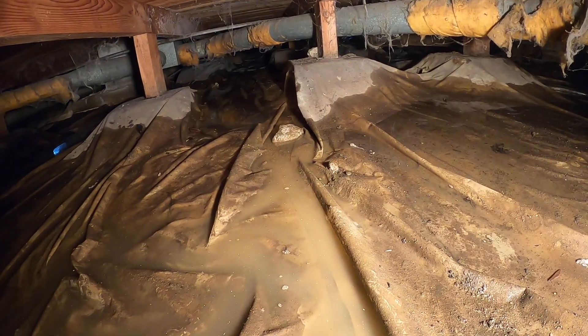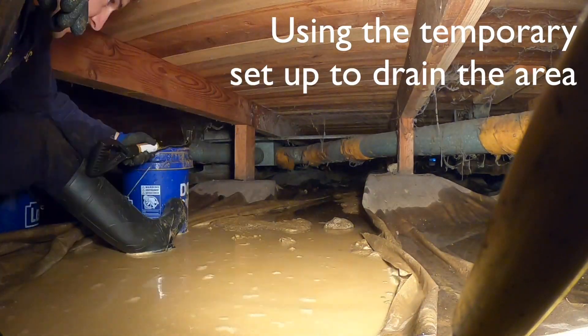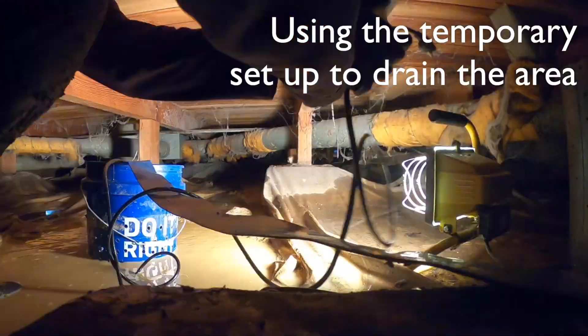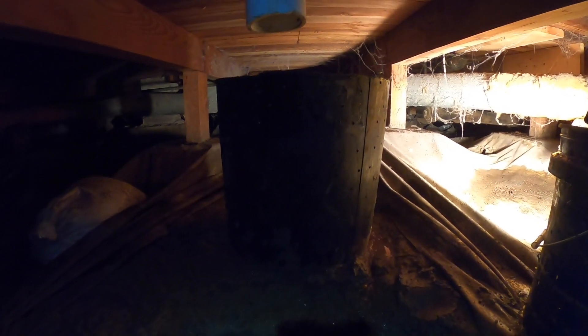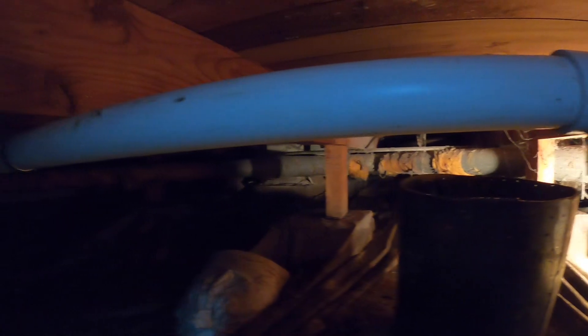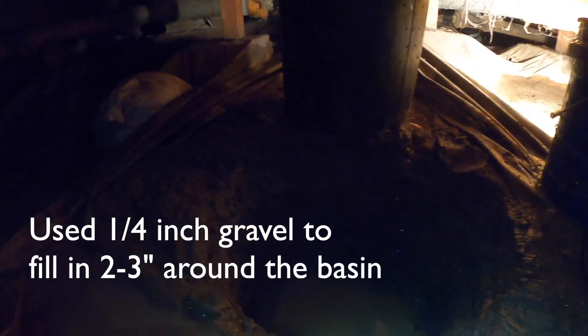Once I get this hole dug, we'll get the sump pump installed — hopefully today, because it's going to rain pretty hard this next week. The hole is getting dug; it's getting dark. There is the bucket that's going to fit in there, and I went ahead and got this PVC one and a half inch run done. It's sweating and steamy in here, but that run just goes out to the front yard where the slope goes away from the house. I should get this hooked up tonight and be ready for the rain tomorrow.